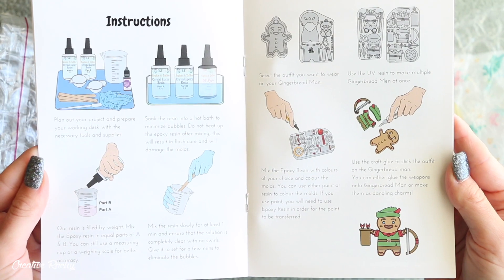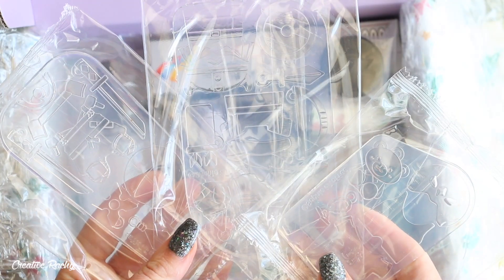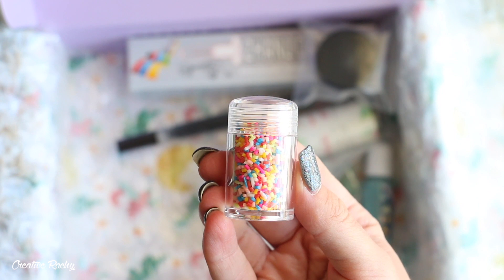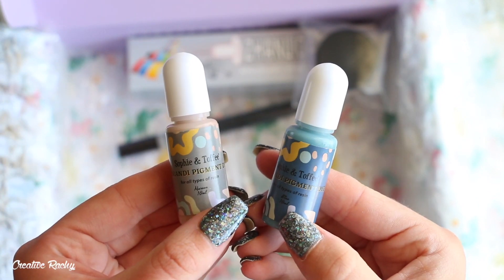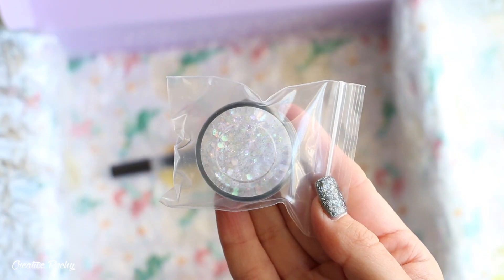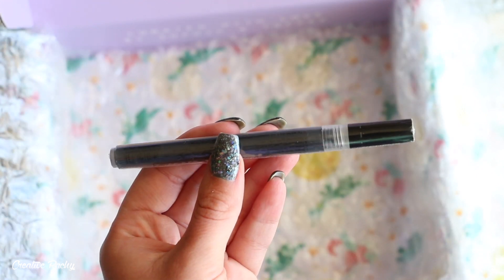So in this Sophie and Toffee Elves box we received a gingerbread man mould, outfit moulds, epoxy resin, polymer clay sprinkles, UV resin, two colours of liquid pigment, E6000 glue, purple iridescent glitter, fine green glitter, and finally a black acrylic marker.